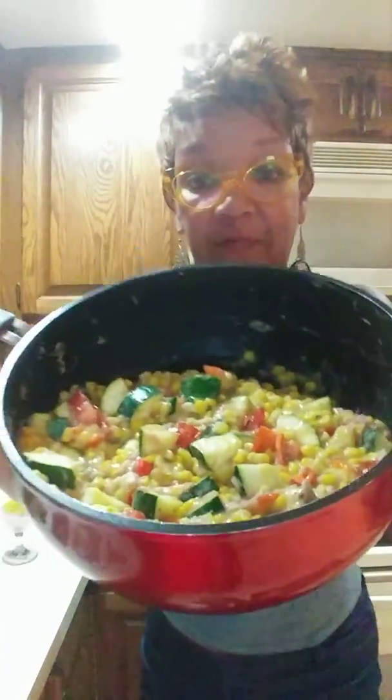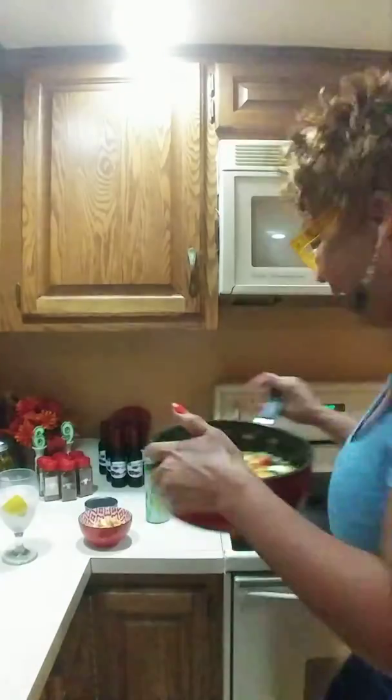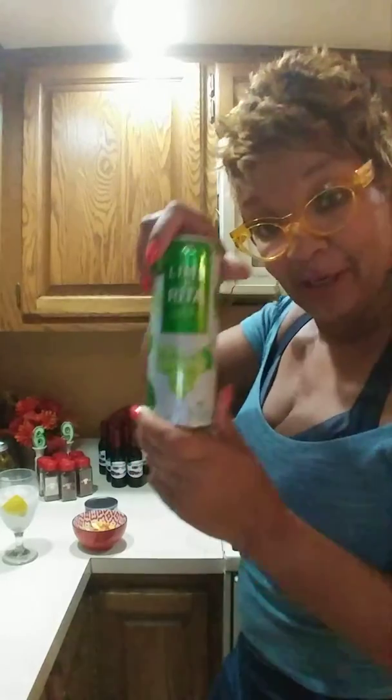I just dumped everything in there — just one skillet, one skillet meal. You can have it with some rice, or I think I'm gonna just have mine by itself. I might even put it on a bed of lettuce. Delicious! And I gotta have a cold something — let it be a lemon reader, y'all.